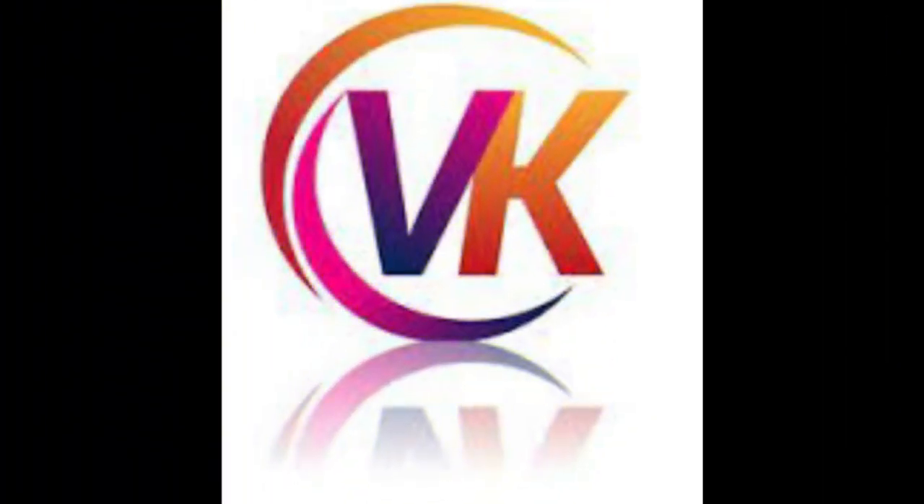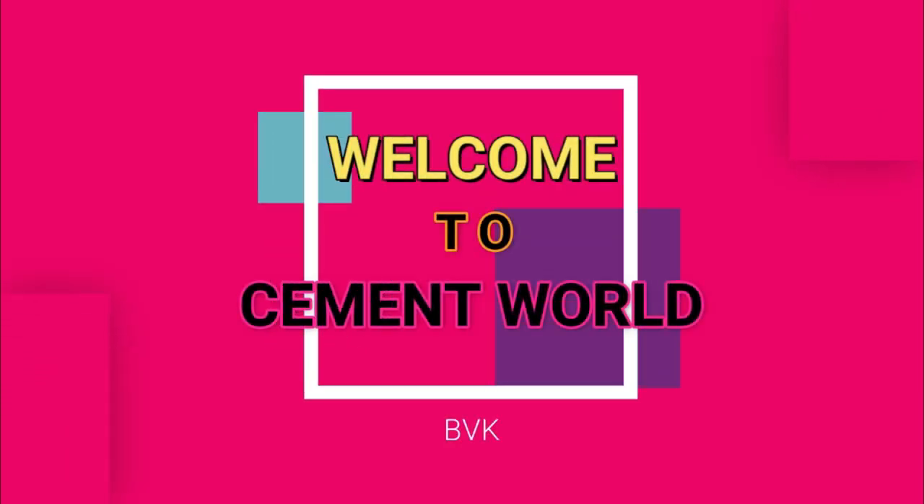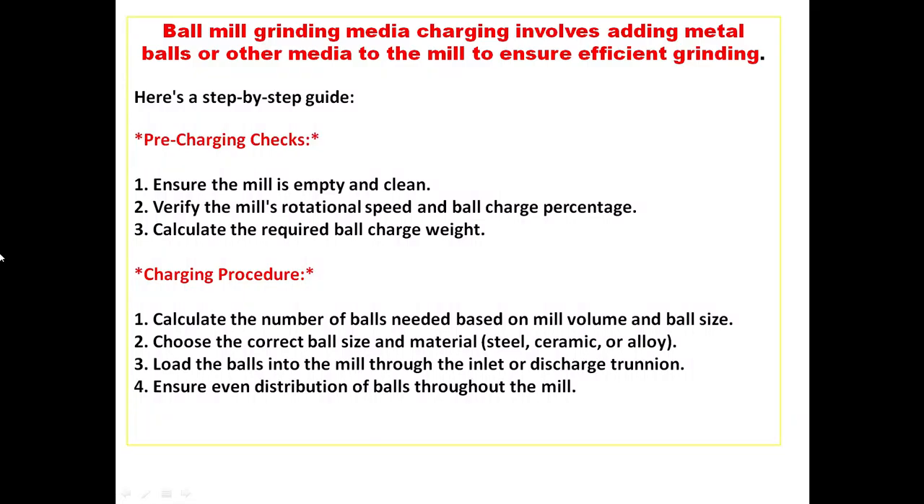Hi everyone, this is VK, welcome to SMID World. Here I am with another video where we'll see about ball mill grinding media charging. Ball mill grinding media charging involves adding metal balls or other media to the mill to ensure efficient grinding.